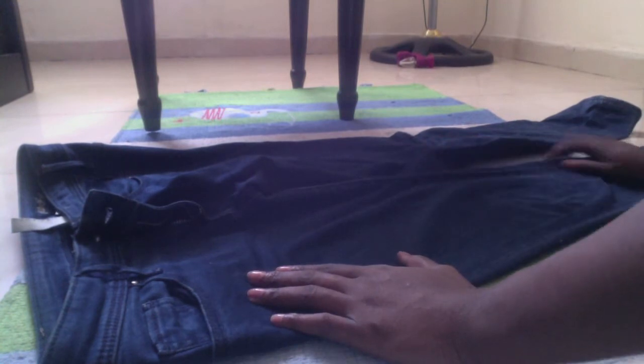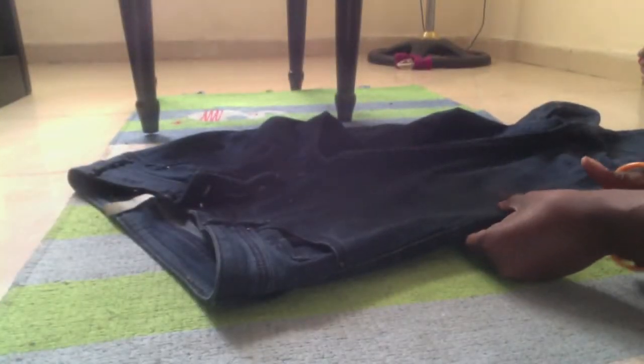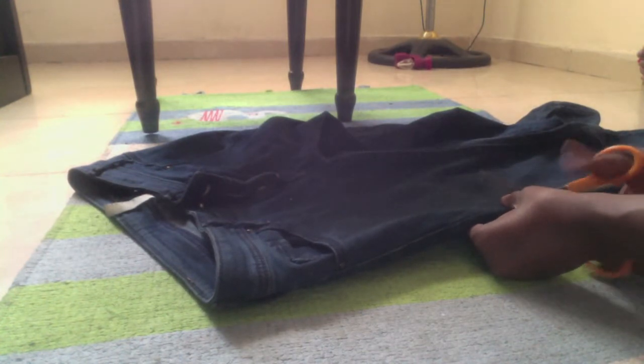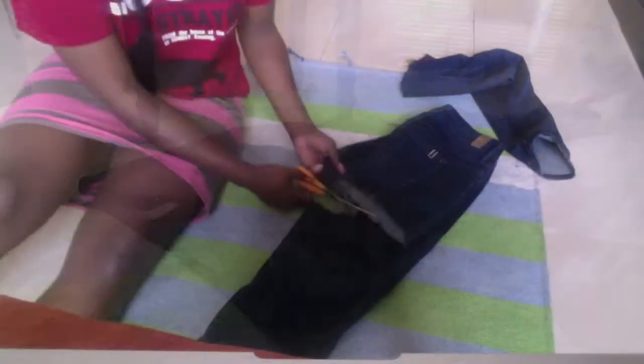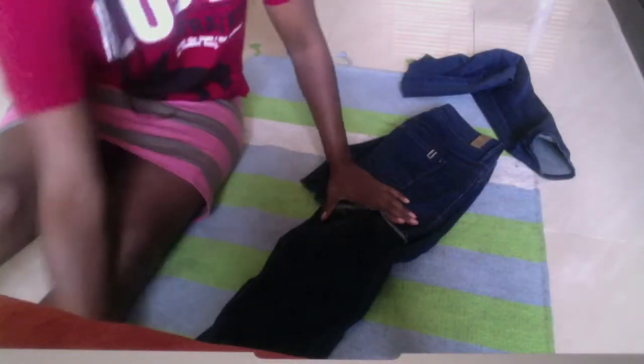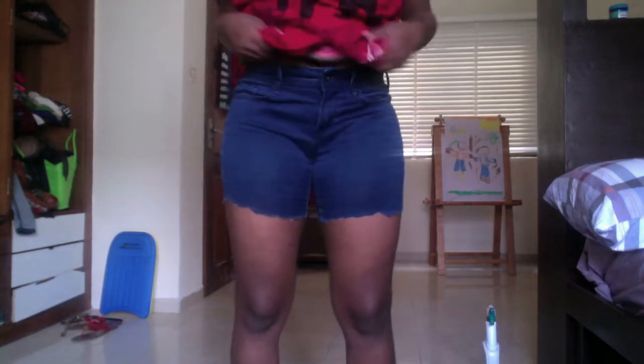Lay it down on a flat surface, find the line, and start cutting it out. The easiest way to cut the other leg is by folding up the part you've already cut and then tracing it and cutting along that — it makes it easier to get a good straight line.